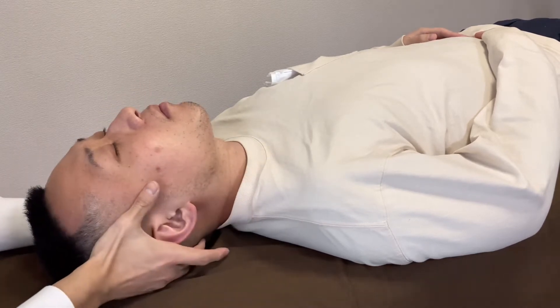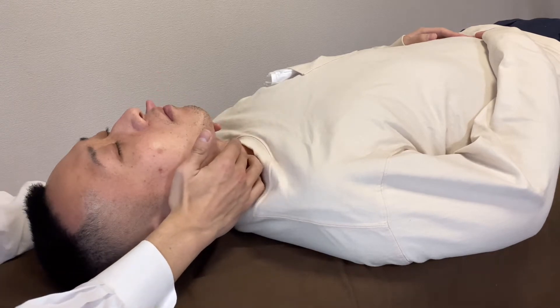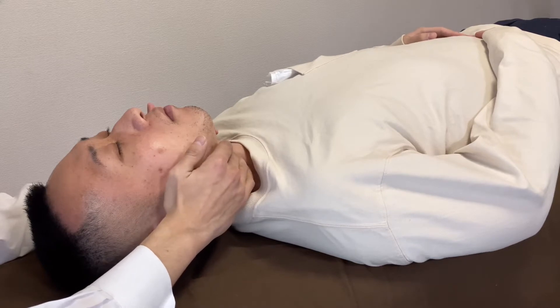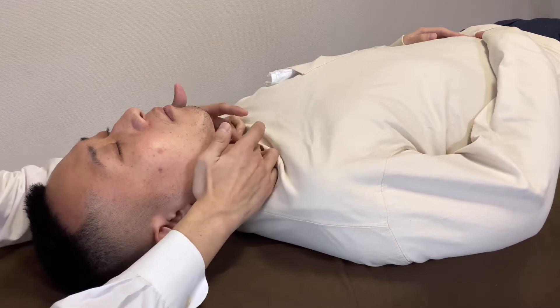I guess his neck muscle is tight, particularly on the anterior part. It's not the neck muscle — it's the thyroid cartilage and cricoid cartilage.